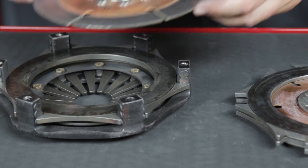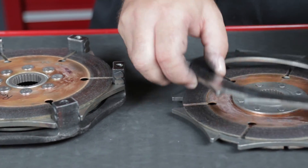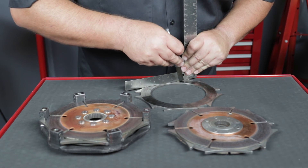Continue with the next floater plate using the same eight thousandths of an inch maximum for warping and six thousandths minimum slot clearance specifications. Floaters should never be resurfaced.